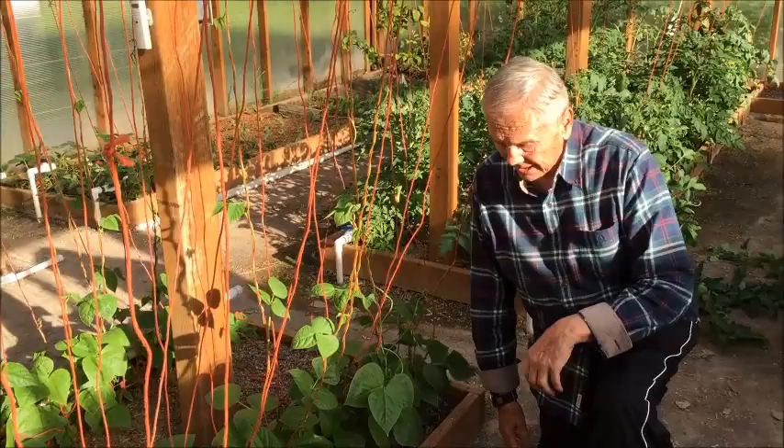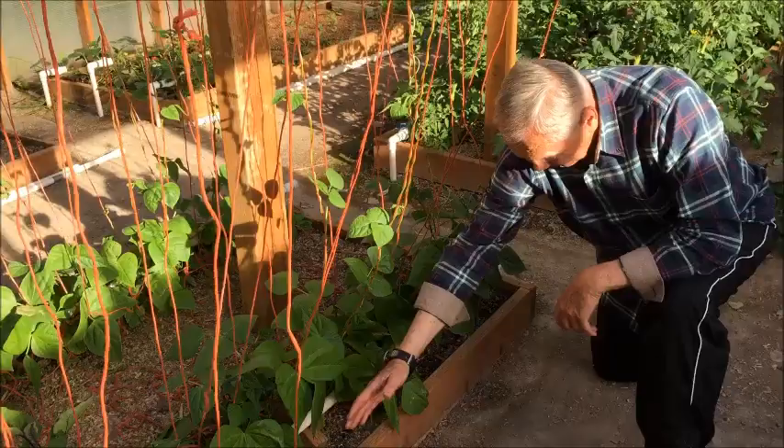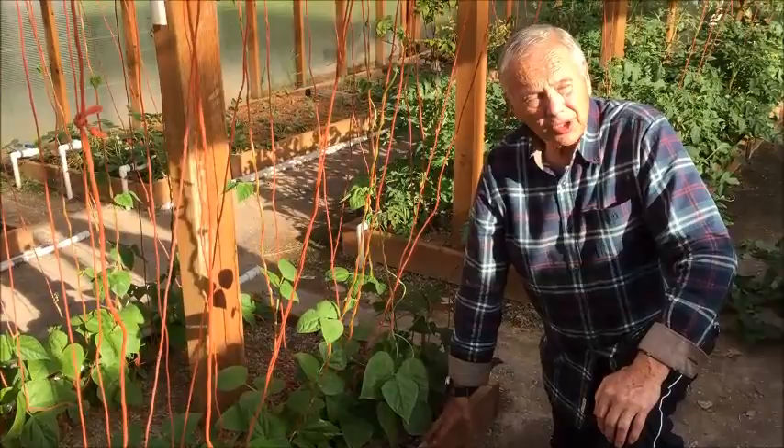Hey folks, today was fertilizing day, and so we watered by hand in order to get the fertilizer into the soil. We need to do this in our grow boxes. We do not have to do it in the soil beds.